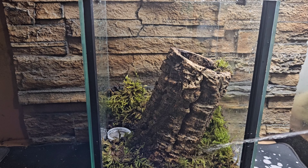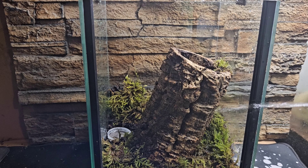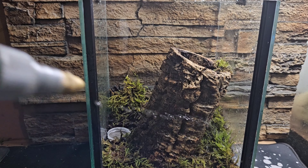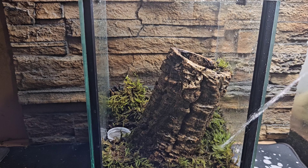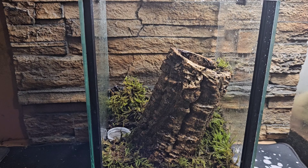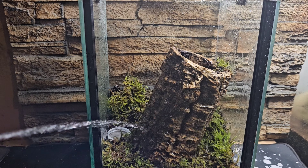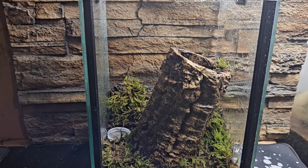I'm topping up the water dish and giving that moss a good spray — absolutely essential. I'll give it a little boost and get the bark it's attached to nice and wet, as well as a little bit of water down the cork bark itself. What that does is create a really high humidity area inside the cork bark, so the spider has the choice of going inside for higher humidity or staying on the outside.